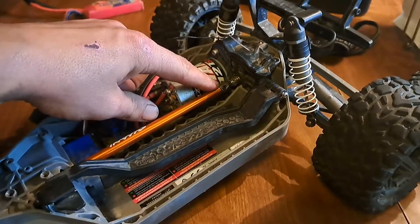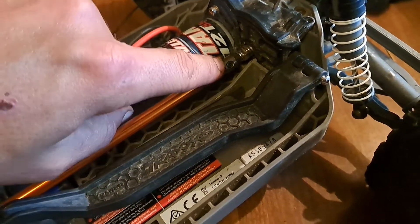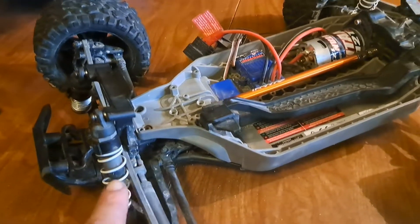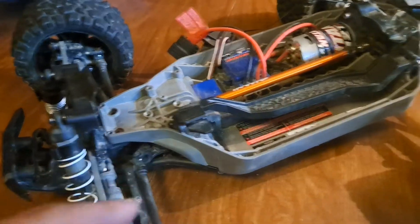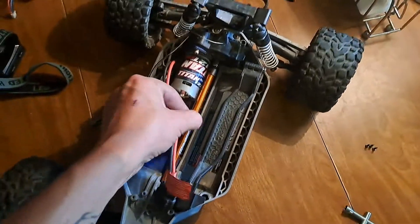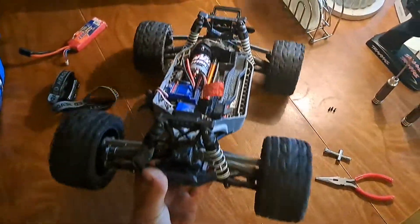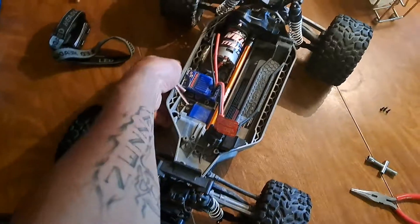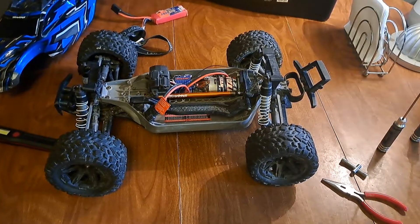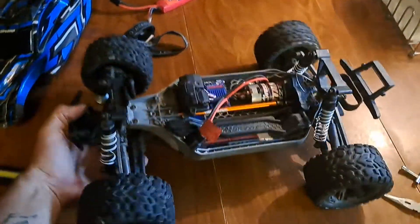I popped the rear piece on — it had a little set screw — and I had to split the chassis again to do it. So I'm going to put the screws back in and see how she looks. Center drive shaft is in, all four tires spinning. Just fasten this down — there it is, all snug in there. Good to go.